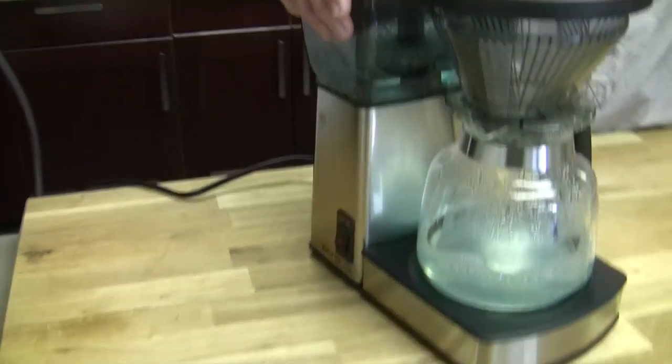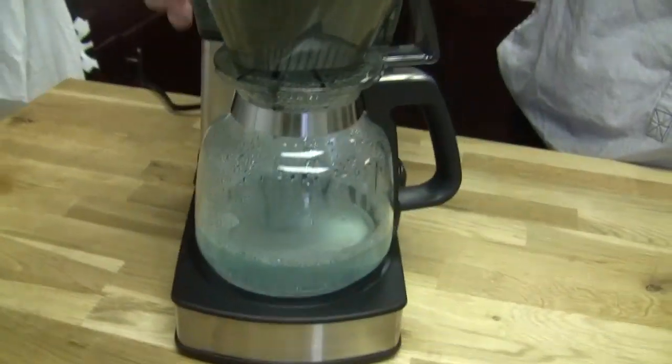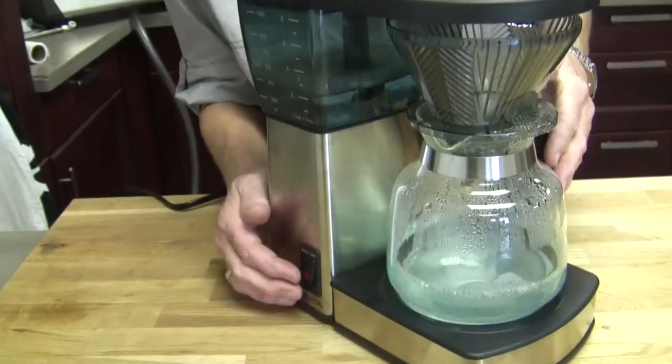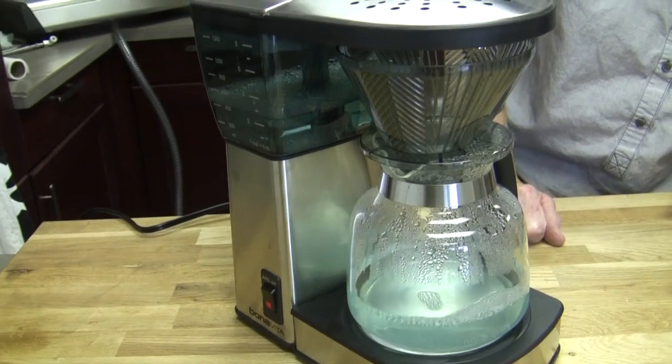The Bonavita's been sitting for about 25 minutes, doing its thing. We're going to run the other half down into the carafe. How often do I want to do this? If you have hard water, do it once a month. If your water is softer or filtered, every three months or so. But I want to do other maintenance more regularly.